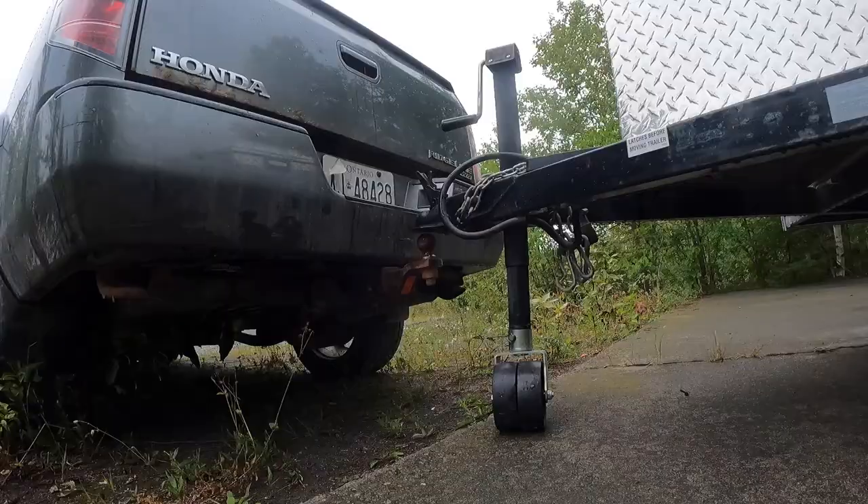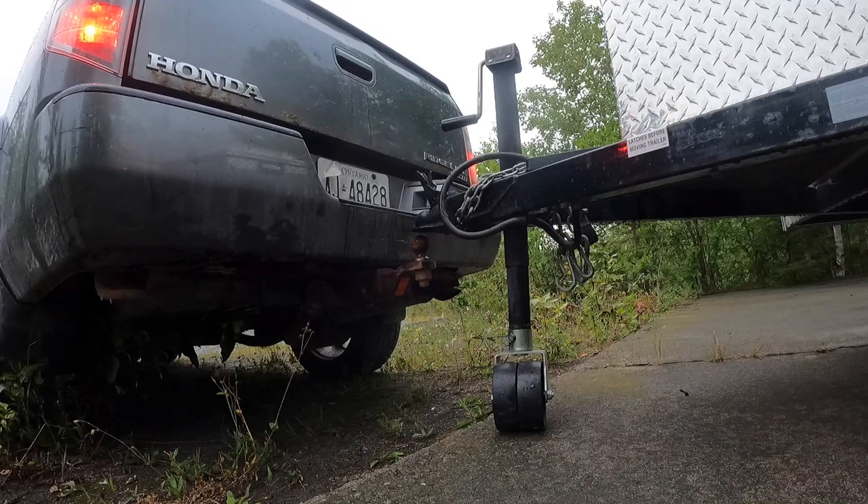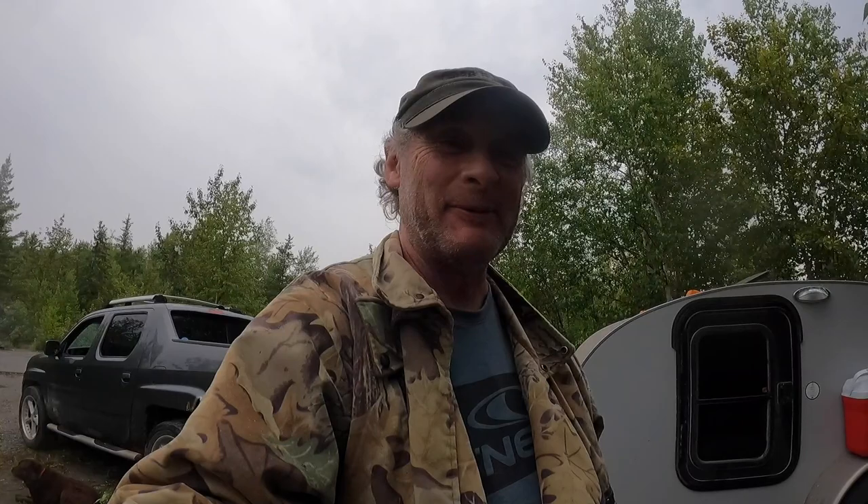My pup and I are eager to take on the day, so we'll unhook the trailer and be on our way. It's a good day to be in a trailer — it's starting to rain. The dog and I will stay happy and dry. Well, bye for now! Alright Daisy, let's go exploring. Up you go, good dog.